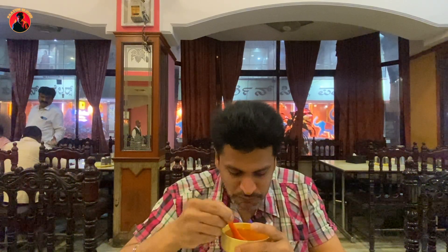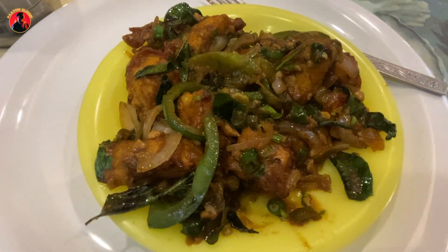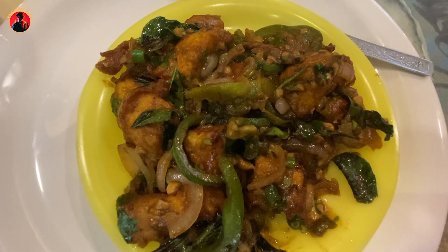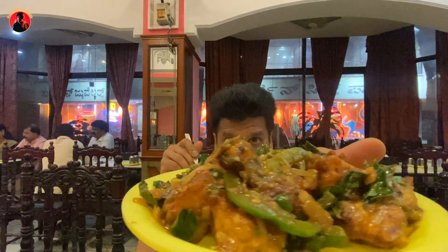It's a good sauce. Here is my next dish — Chili Paneer.